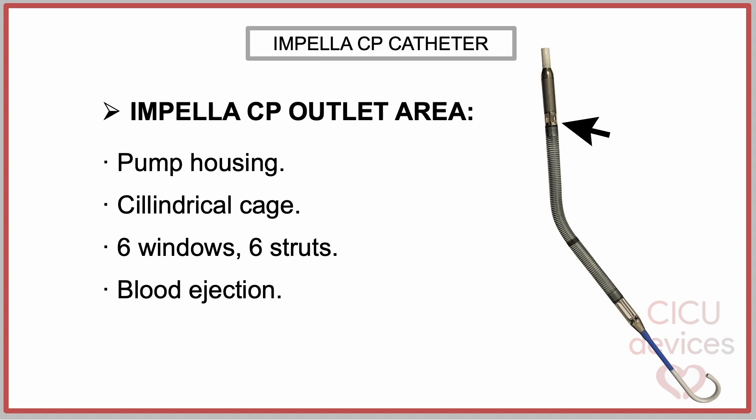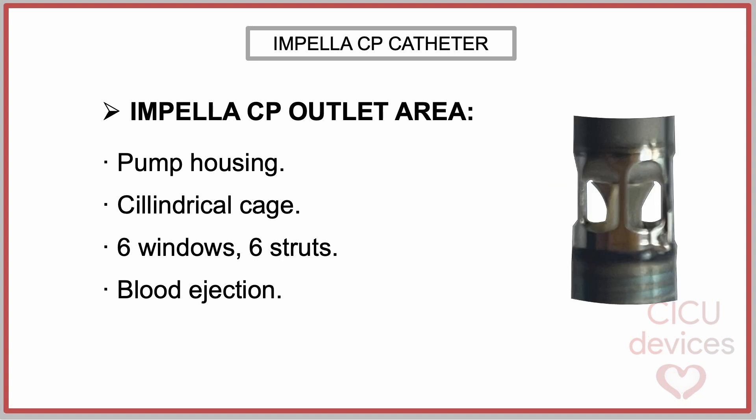The outlet area is also referred to as the pump housing, because this area contains the impeller. It is located in the proximal portion of the cannula. It consists of a cylindrical cage structure designed with six windows and six metal struts. This outlet cage is the region through which blood is ejected into the aorta.